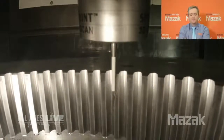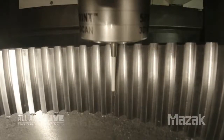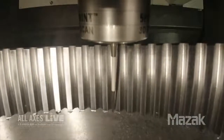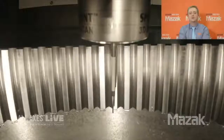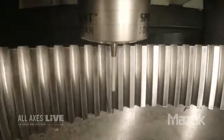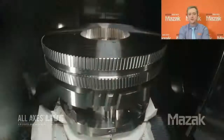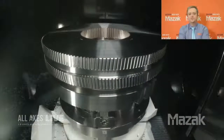And now this looks like a part probe. Correct. What we're doing is actually scanning the lead of the tooth profile. What's the difference between that and probing a part? On a probing operation you just take one hit, but here we're taking thousands of points along the lead of the tooth flank and also the profile — to ensure quality. And there's our finished part.